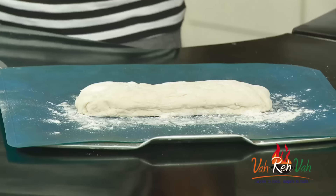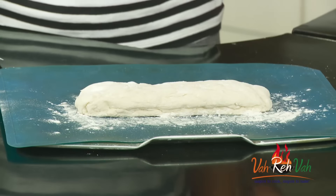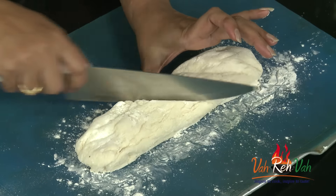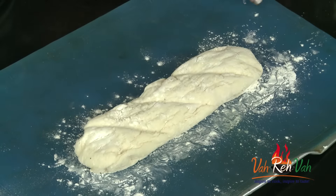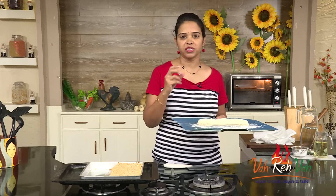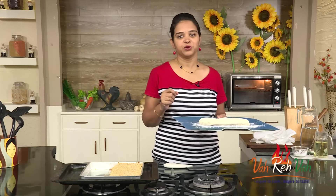Here is our dough which has nicely puffed up. Before baking, we are going to score it — just cut it a little bit with a knife. Now this goes into the oven at 200 degrees centigrade for 15 minutes until you see a nice golden crust on top.